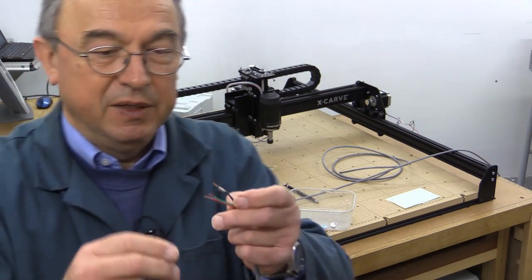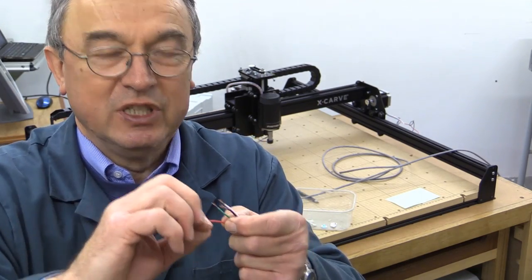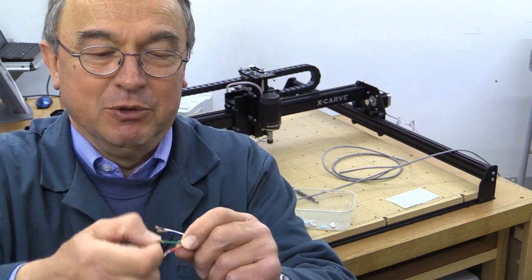There's another tip to stop these wires, which are now exposed, from going at all angles. Just give them a little twist like so — it'll help to keep them together until you've got them safely in a terminal block.